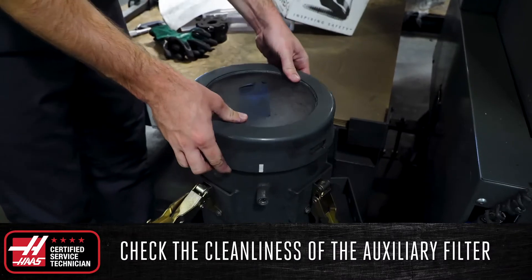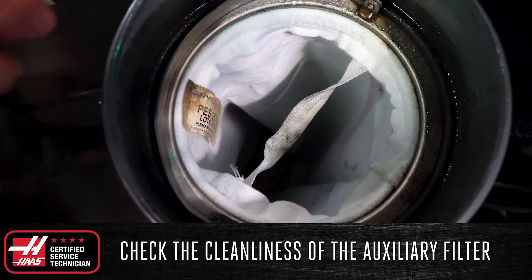If you have an auxiliary filter, check the cleanliness of the auxiliary filter bag and replace the bag if needed.